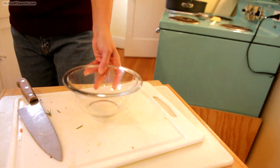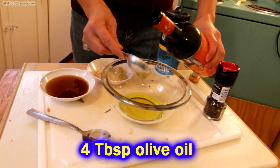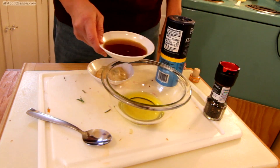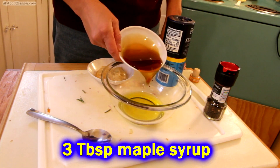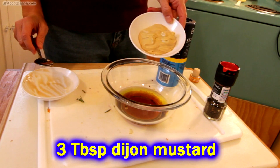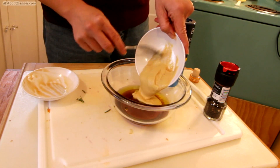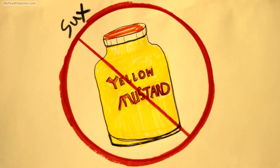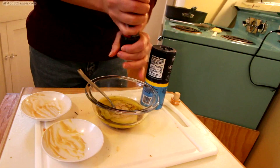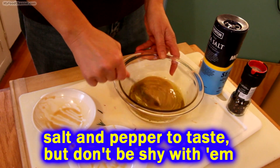Once you've got everything cut up, set it aside and get to work on your dressing. Just a little bit of olive oil, then some maple syrup — that's gonna be a terrific flavor. Substitute honey if you don't have maple syrup. Then some mustard: Dijon or any kind of stone-ground mustard will work, but don't use yellow mustard because this ain't a hot dog. Then salt and pepper to taste — don't be shy.